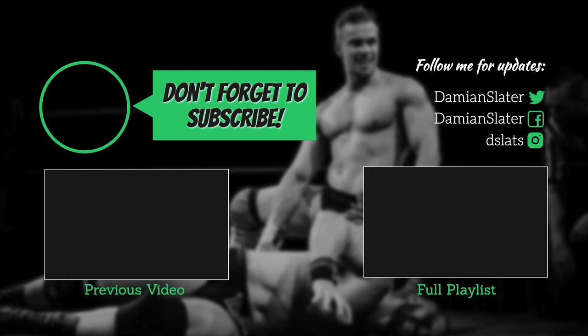If you want to see more videos like this, click on the subscribe button, spread the word, and if you have any questions or requests for World Beta Wrestling, don't be afraid to comment below.